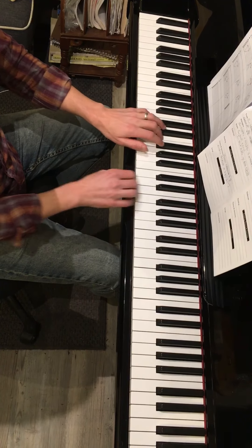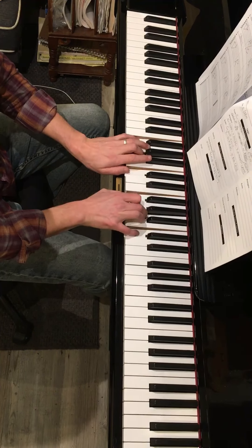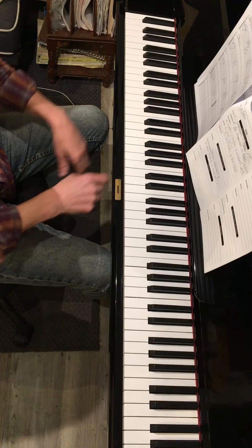That's your inversion exercise. Do the same exercise with group one major and minor, which are C, F, and G. You should be able to do the whole exercise without any break in your sound by using the pedal.